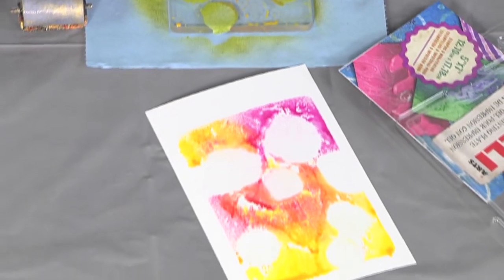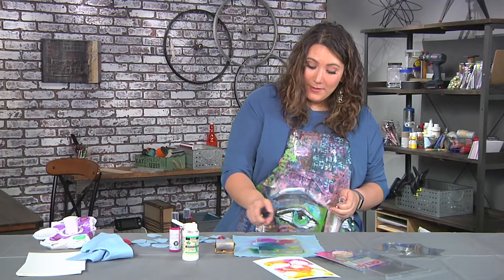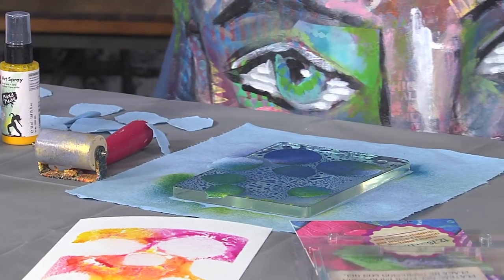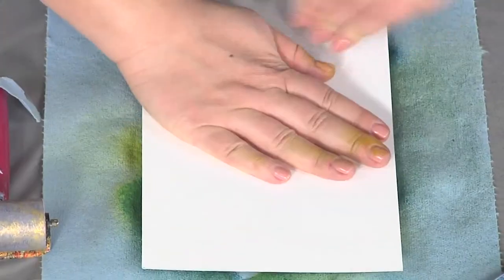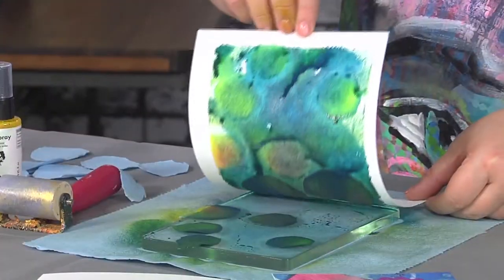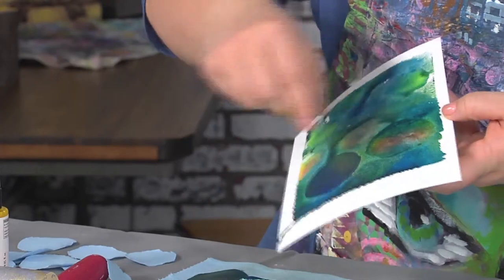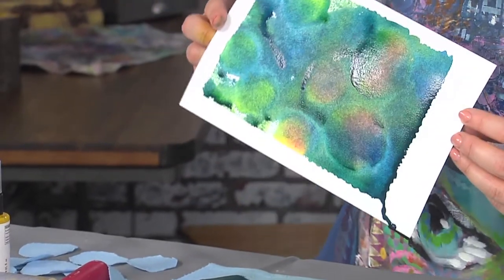It gets better because this next print is going to incorporate the colors that have gone before it, because the paper towel has absorbed them. So this time when you press, you're going to get the color we just sprayed and the previous color, which is super cool. And look at that — we've even got some clinging paper towel, but you can see you get a really layered, cool look.